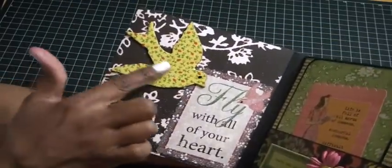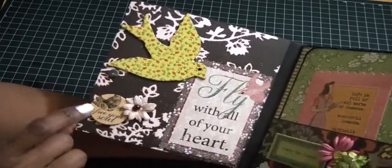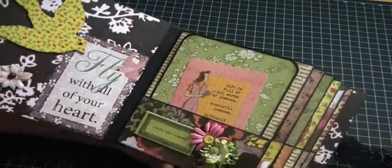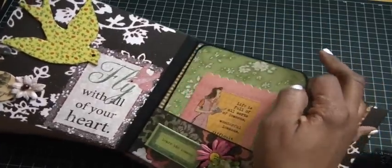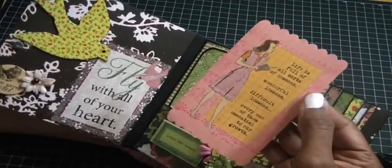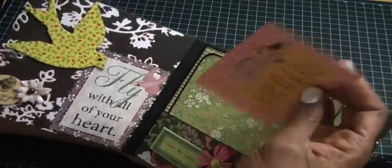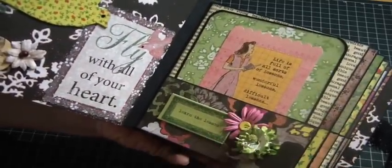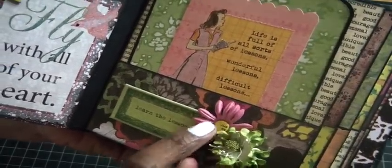Here we go — the inside cover has a beautiful butterfly and then one of the tags that says 'Fly With All My Heart,' a chipboard piece, and a spare parts flower. The tags come out for pictures, giving you lots of real estate. The journaling tags that came with the collection say things like 'Life is full of all sorts of lessons — wonderful lessons, difficult lessons, every one of them essential to our growth.' The tag here says 'Learn the Lesson.' There's a very small chipboard piece that says 'Just Be' used as a flower center.